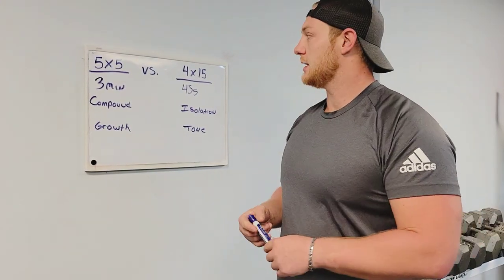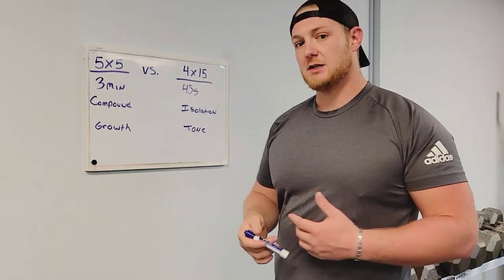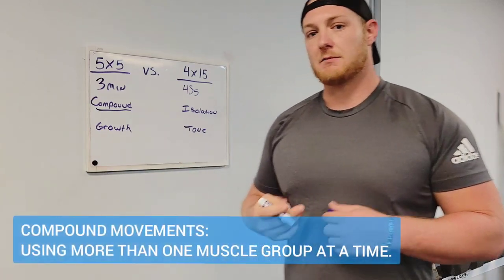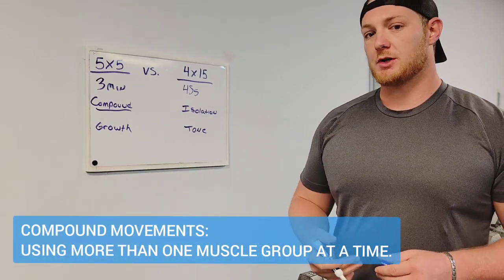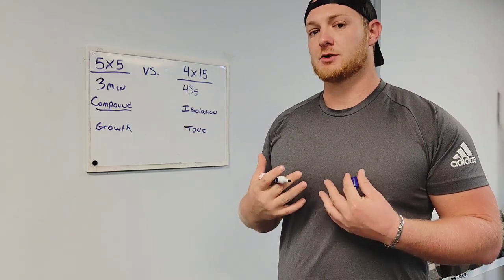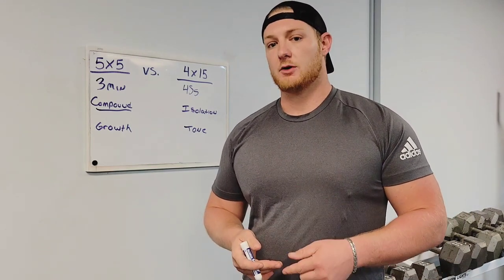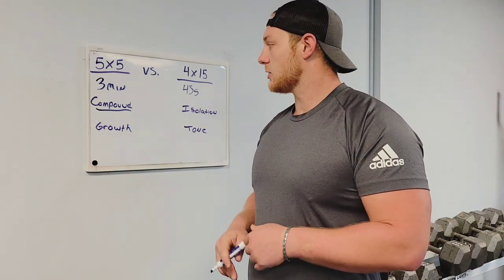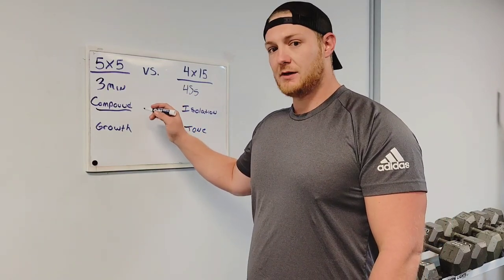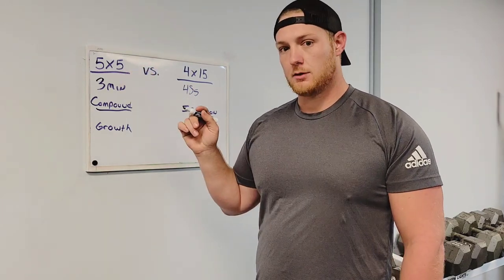Carrying on with the difference between a five sets of five rep range and a four sets of 15 rep range. For five sets of five, you should be looking at compound movements — that means occurring in multiple joints and using full body exercises that require multiple muscle groups to contribute. So squat, power cleans, deadlifts — all these occur at multiple muscle joints and you'll be able to get a lot more benefit by going heavy and pushing yourself hard for the short amount of reps.